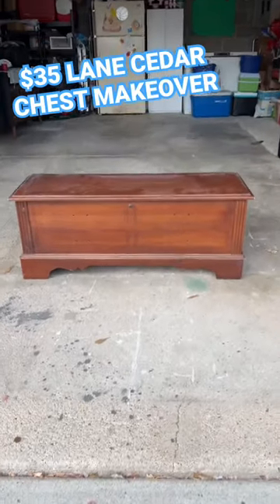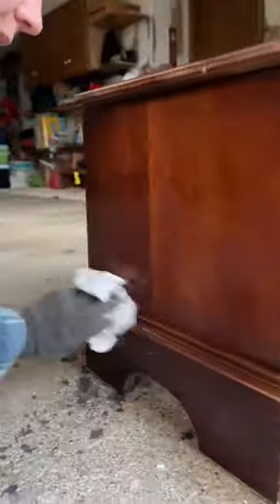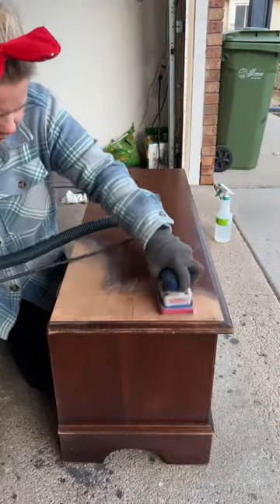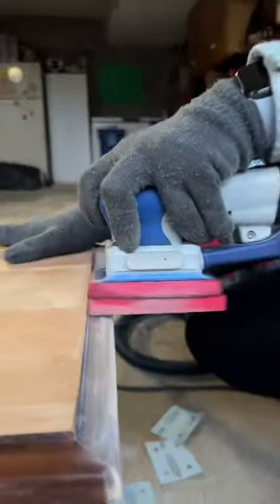I got this Lane cedar chest for $35 — let's transform it. First I cleaned the surface and then I sanded the top to raw wood. I used my surf prep sander with an 80 grit to get all the way down.